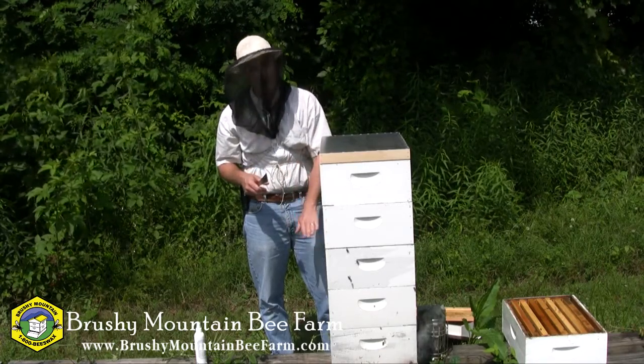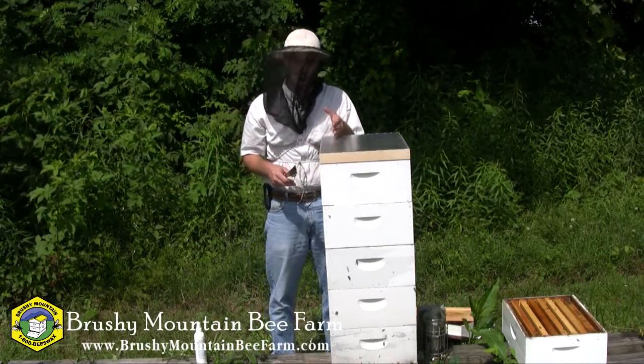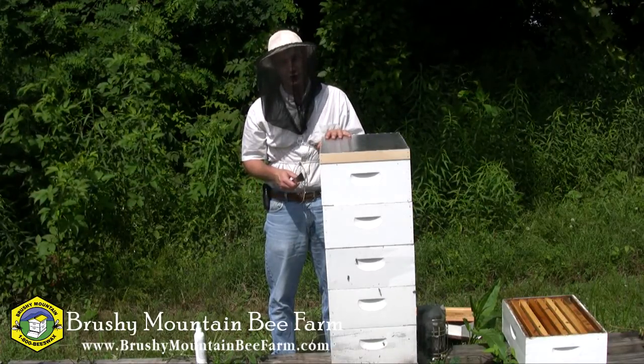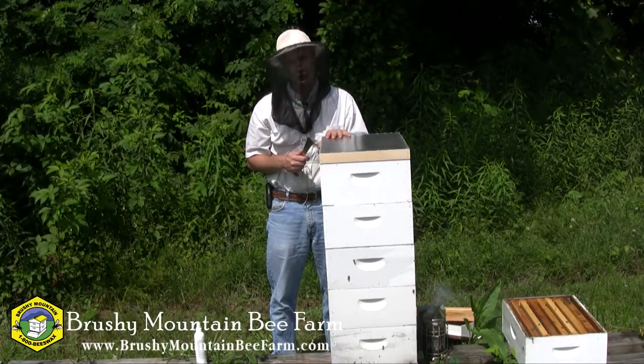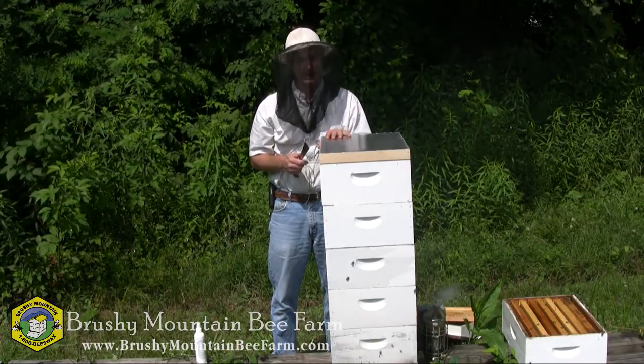And I'm just going to keep working my way down like this. If I find that it's taking a little bit more time to work, I can reapply a little bit of that Natural Honey Harvester to get that fume pad working for me again. That's all there is to it. That's a fume pad and Natural Honey Harvester. Hope you found it interesting. Thanks for watching and have a good day.